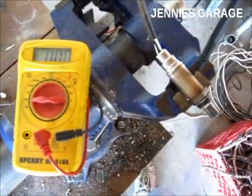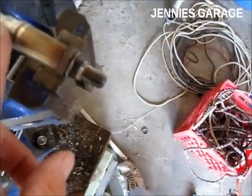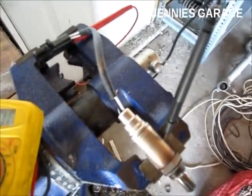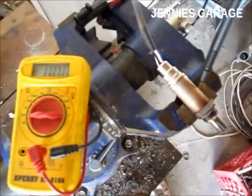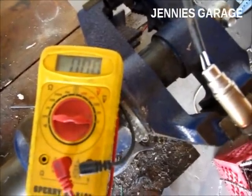I've just returned home from the auto parts store with a new oxygen sensor and I've placed it in the vise with test leads attached to it in the same manner as I had the old one. Now I'm going to do the same test with the torch and see what kind of reading comes up on the digital multimeter.